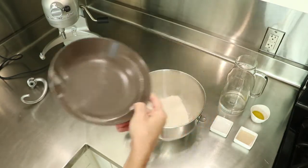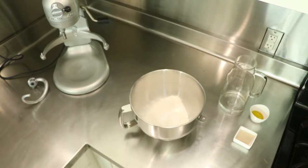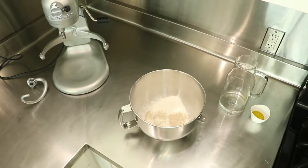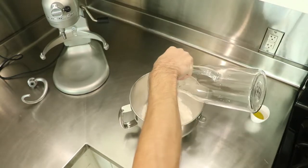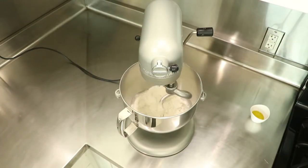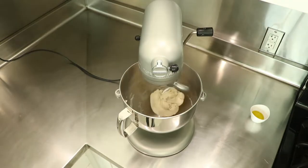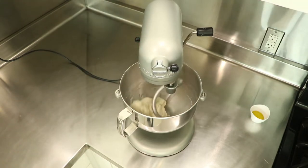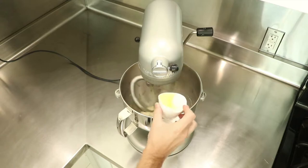First, put the flour into the bowl, then the salt, and then the yeast — or as we Germans say, yeast. Then also put the water into the bowl. Use the hook attachment and start mixing it on the lowest setting for five minutes. After five minutes, crank it up to level two and keep mixing for another five to eight minutes. After that, add the oil and keep mixing for another five minutes.